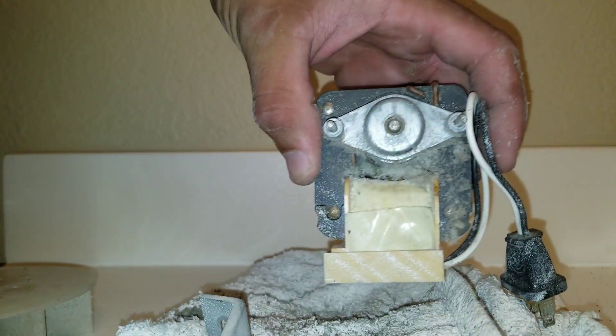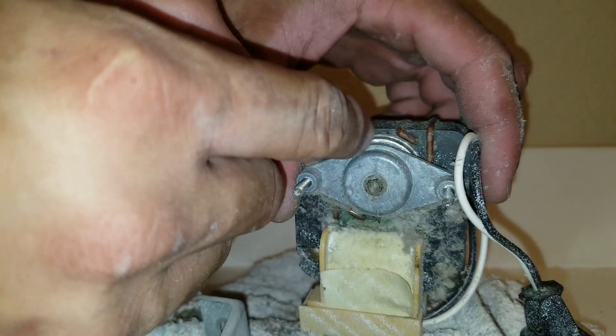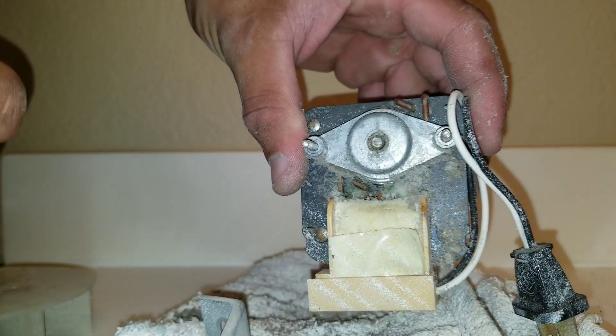I'm going to remove the back plate. This is just going to give me access to the inside of the fan motor. You can see all that dirt and all that buildup. Eventually, what happens is this starts to get inside of your motor and the shaft and will cause your motor to actually seize up.